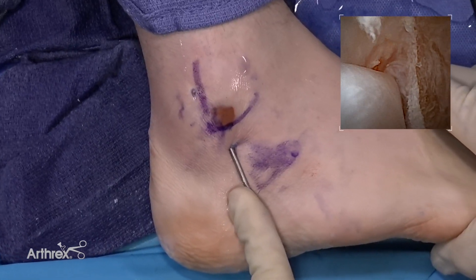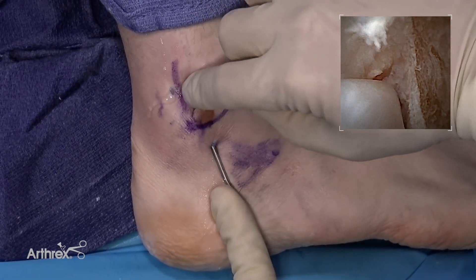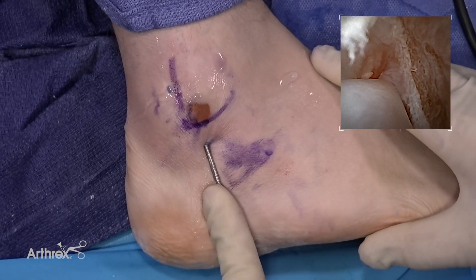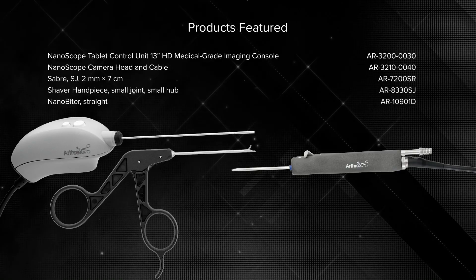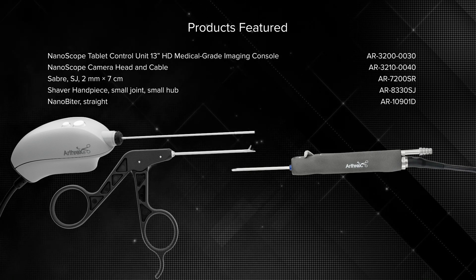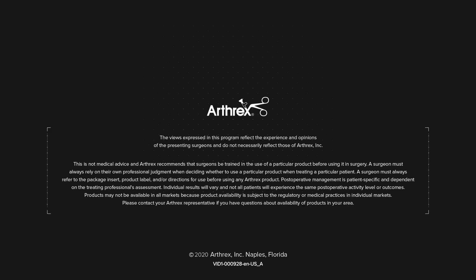Again, we maintain the integrity of the retinaculum on the top, so there is no subluxation or dislocation allowed at this stage. That looks great — it works well.